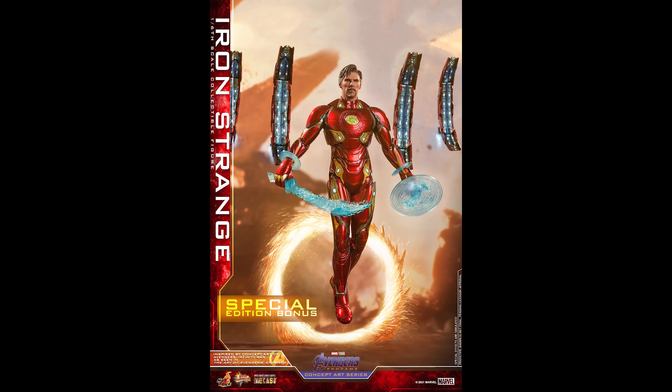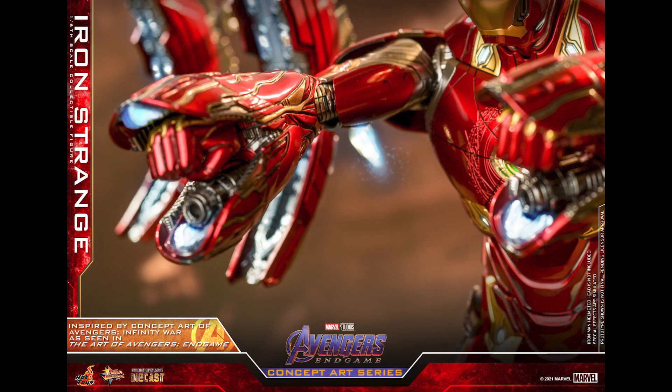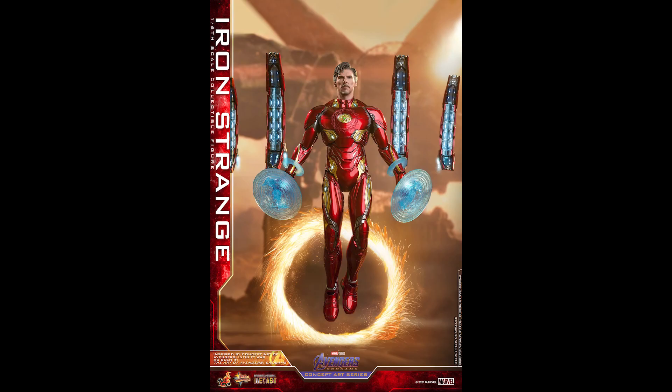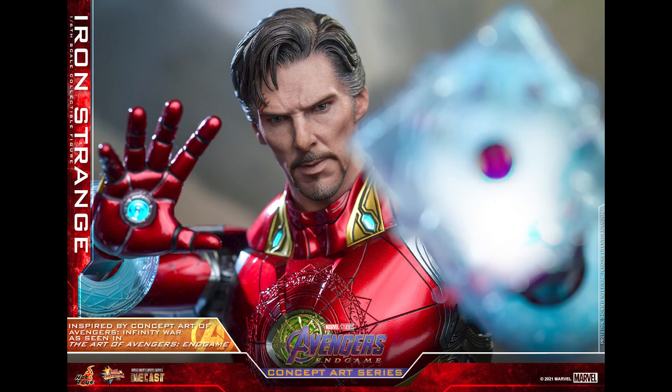Hot Toys does this kind of thing because it's easy money — it's the same mold as Mark 50. The only things they have to do are the chest piece, which you can remove from Mark 50, so I can't imagine that being super hard. The head sculpt, and a few battle damage details here and there — not that big of a deal. I'm not sure about whether those four pieces are included, let me know in the comments.